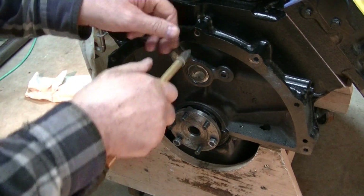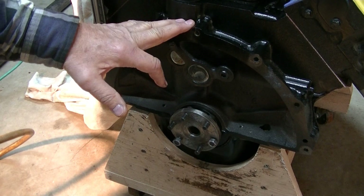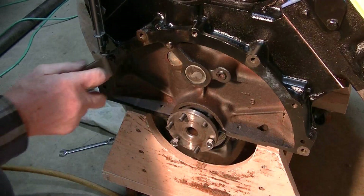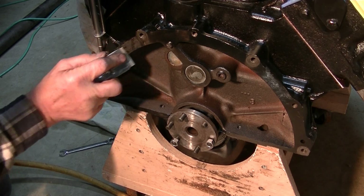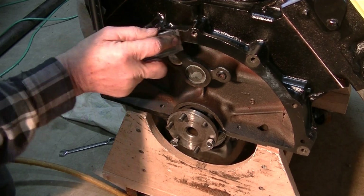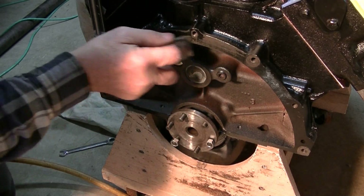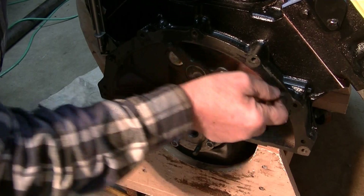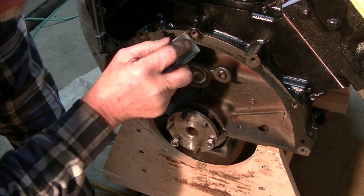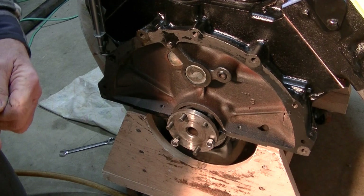Just to make sure there isn't anything plugging them up — blow it out good. I'm not going to bore you with doing all of these. Next I'm just going to take a razor blade, get the bulk of the paint off the flange. Most people probably wouldn't do this — getting the paint off probably isn't going to mean much — but I'm kind of anal about that.